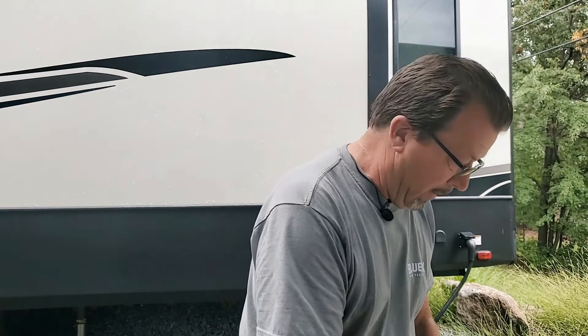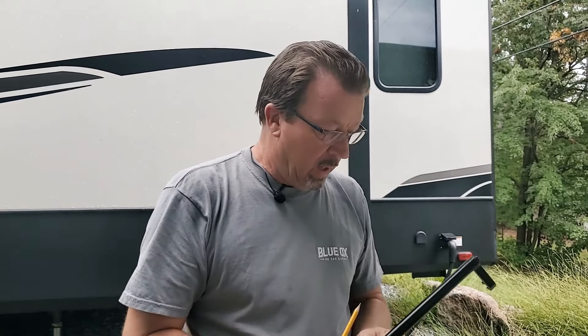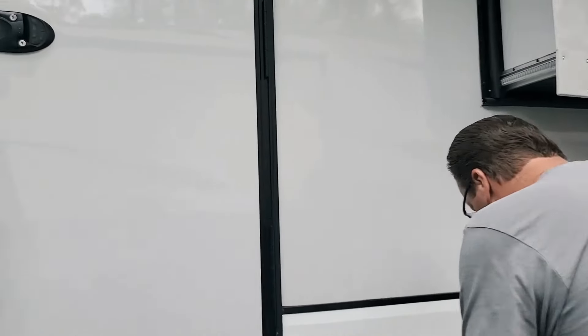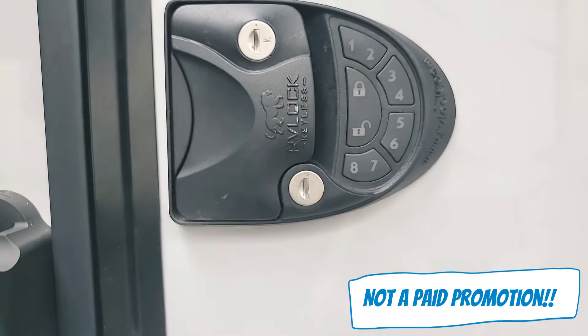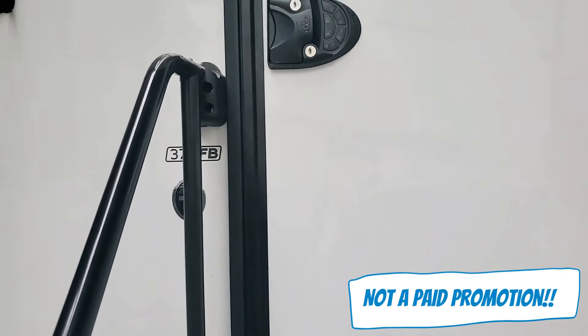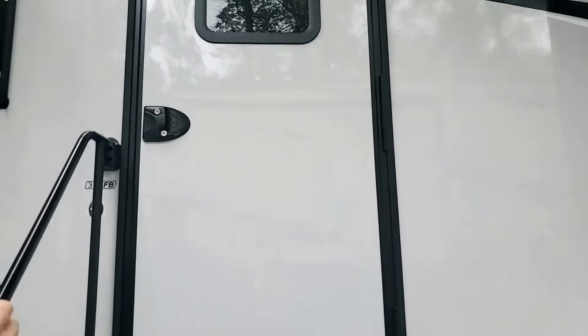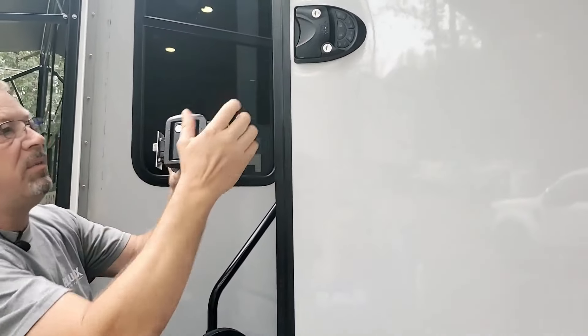First thing I'm going to do is try to hook it up to the handle and mark where I'm going to have to drill those holes for this little plate. That little Allen key — if I go up here, as you see, that's an RV lock. I'm not paid by them. I just happen to love this — I love how it's installed and how it works.